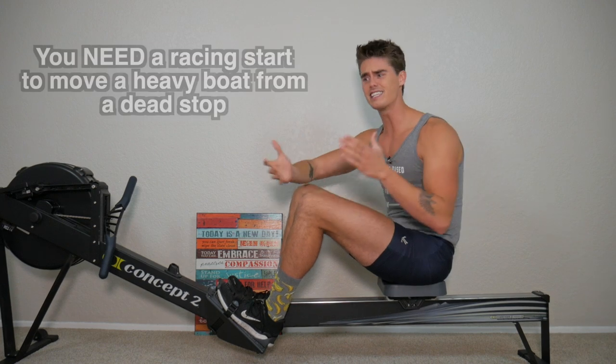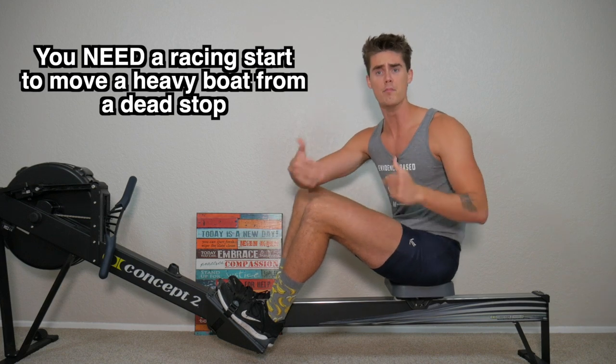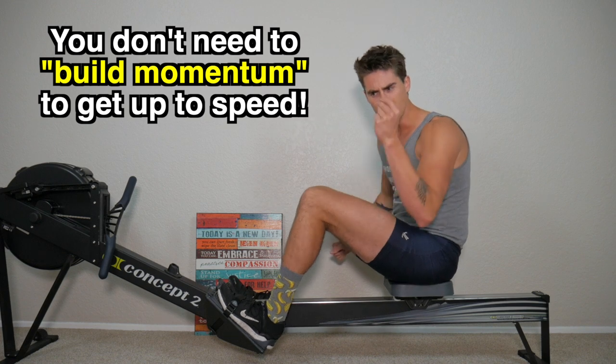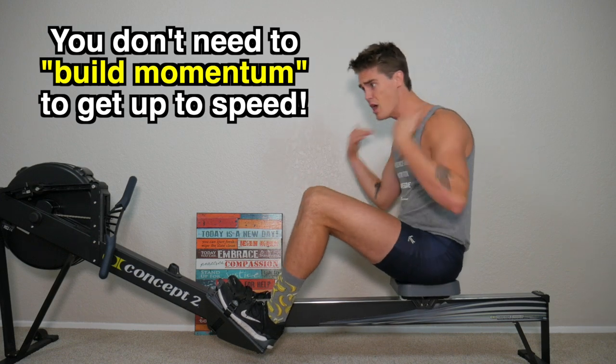If we think about the racing start sequence and what it's really designed to do, we just have to look at any boat on the water. If you're in an eight-person boat with a coxswain — nine people in a 200-pound boat adding on thousands of pounds of weight — starting from a dead stop and moving through water, you need to take these short half and three-quarters strokes in a quick sequence to get the boat moving up to its racing speed. But when we're on the rowing machine, the monitor — the computer sensing our rowing stroke power — it reacts instantaneously to whatever power you're producing.